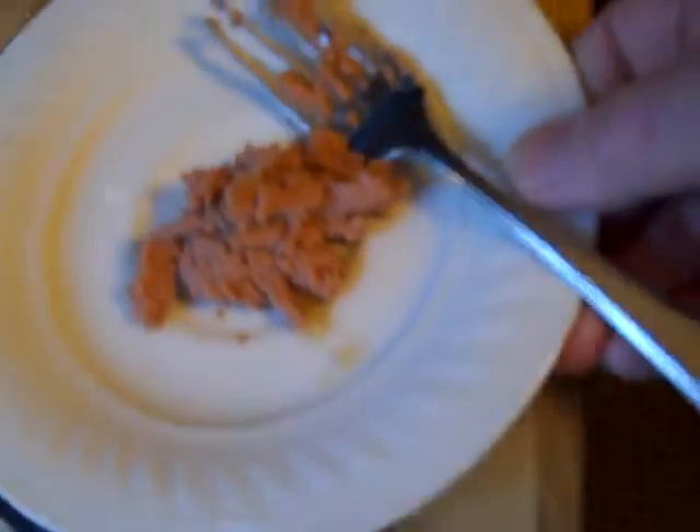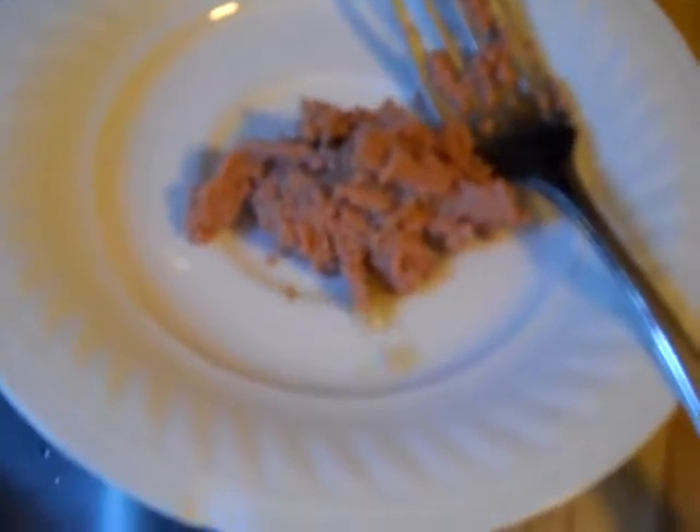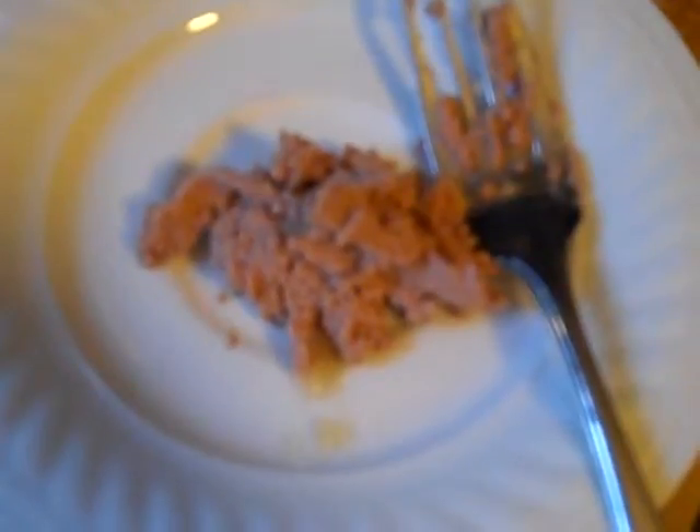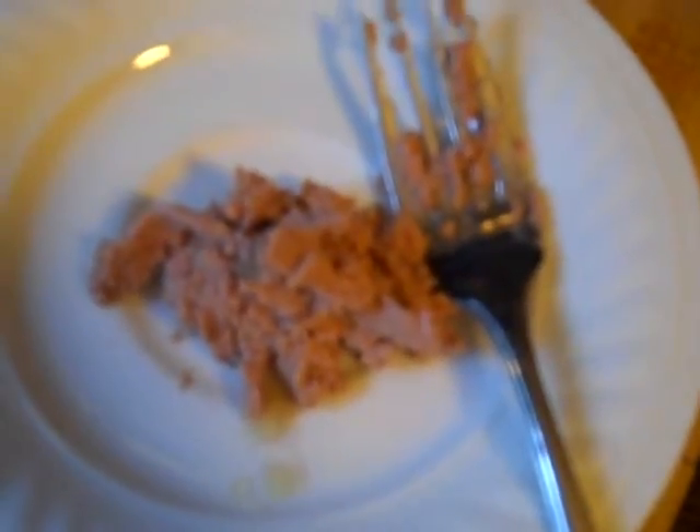And then I add hot water to it. I let the water run until it gets warmed up, and just a few dribbles on there.